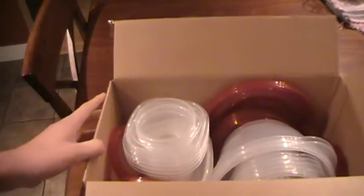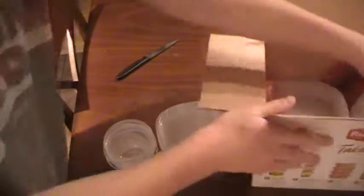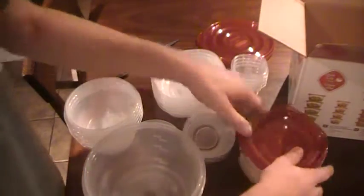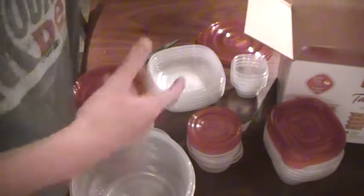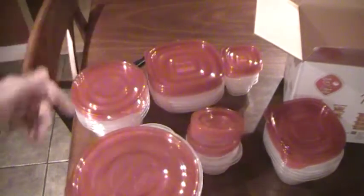We're getting into it — kind of not very tightly packed, kind of crappy packing, but whatever. Just taking everything out. I'm guessing these lids go with that there. These little twist and seal things go with that. These medium ones will go with the medium ones here. The quick-fix ones go with this one right here. So that's pretty much what they all are.